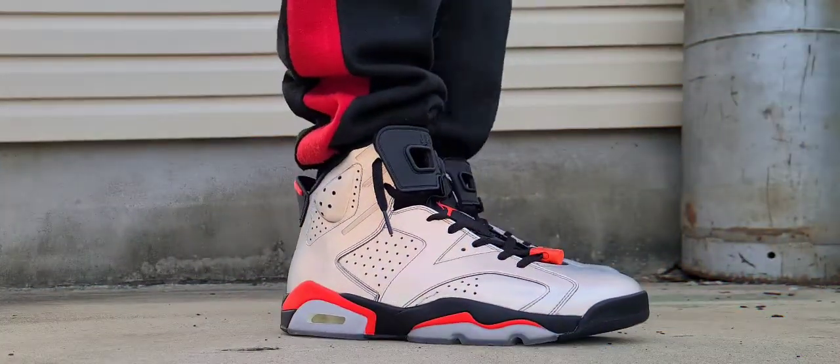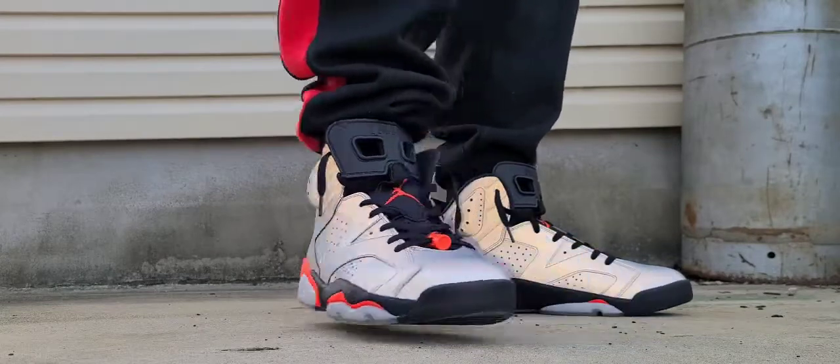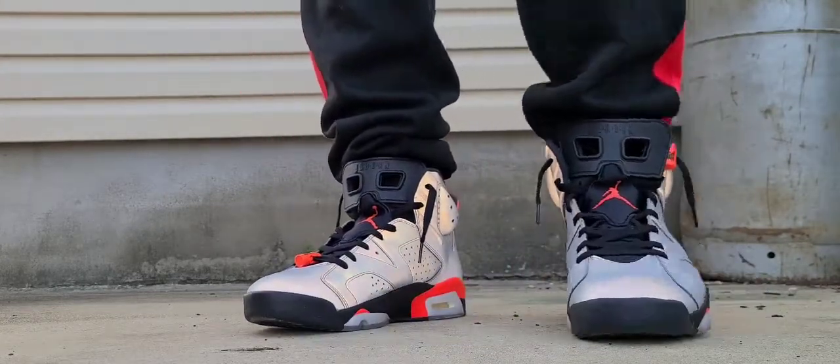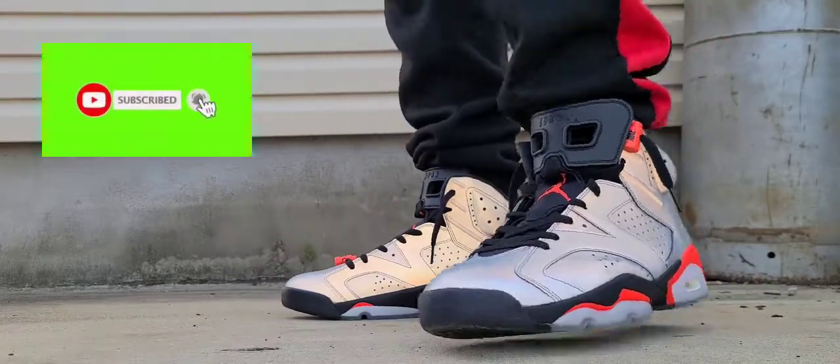What up though, DJ Star back with another on-feet video. Today we're discussing one of my favorite silhouettes in the Air Jordan line, but before we do that please subscribe to the channel and hit that notification bell.